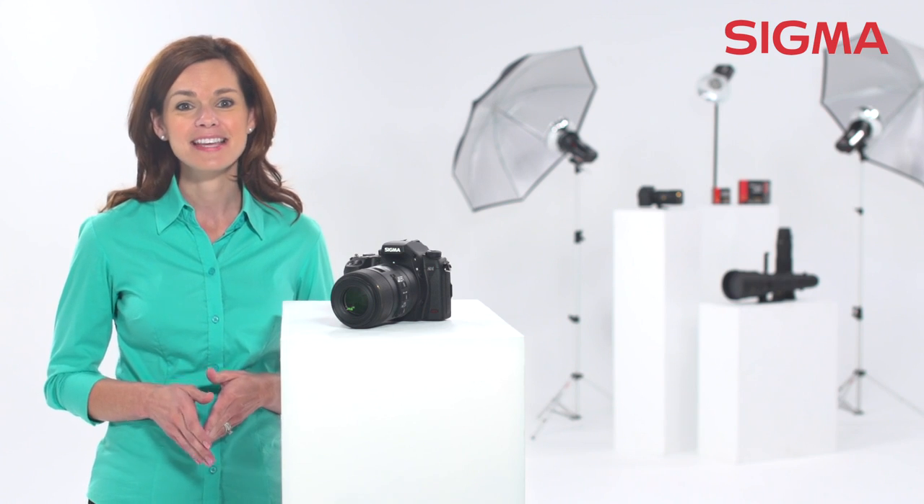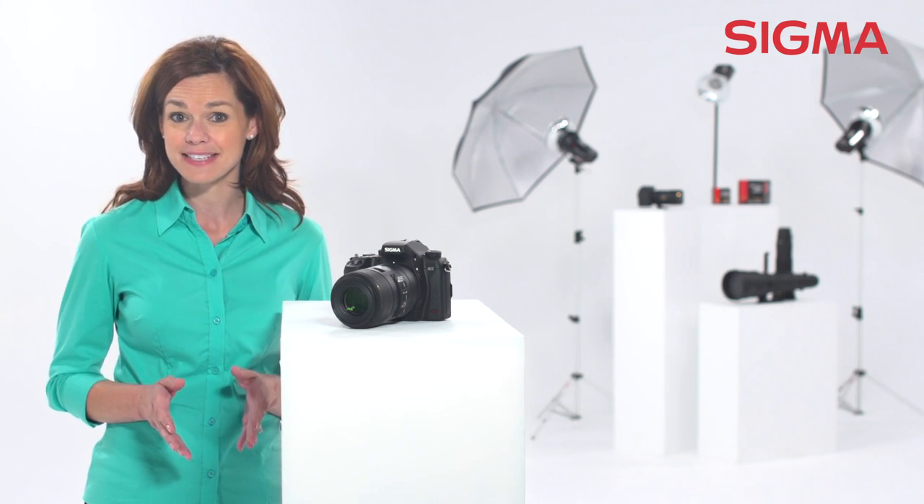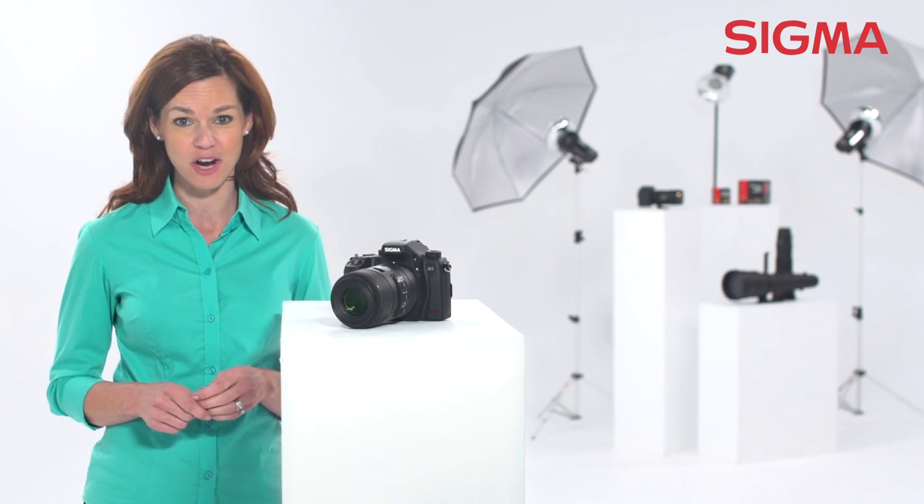And as a flat-field lens, this is suitable for advanced scientific and critical reproduction photography.